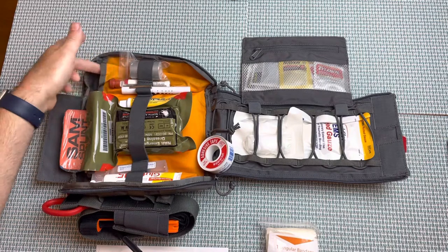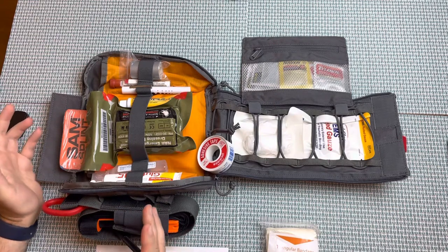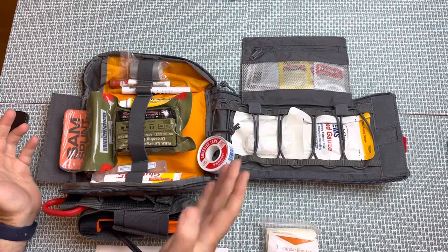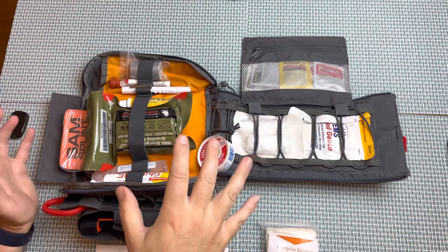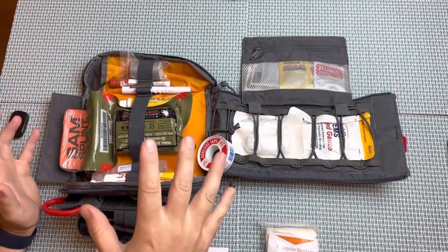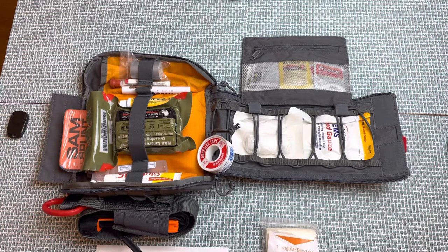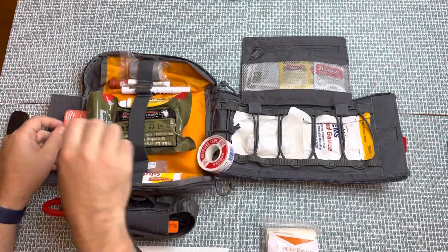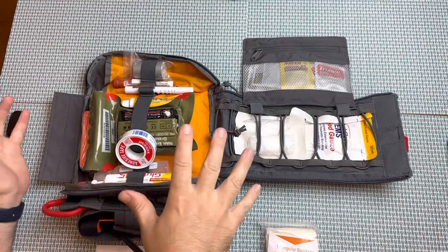I think this is a great bag for probably 90% of the bleeding issues or minor medical issues you're going to encounter — whether you have a headache, a splinter, whatever the case might be, this is going to suffice. My main goal was to have a kit that was easily transportable. I don't want to carry a giant jump kit because if I have to carry one, I won't take it and it's totally useless. This bag is, in my opinion, a really appropriate size — something I can just clip onto my backpack. It's got MOLLE straps all over the place.